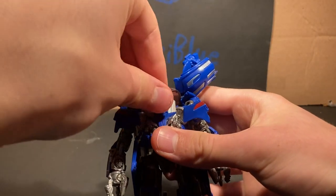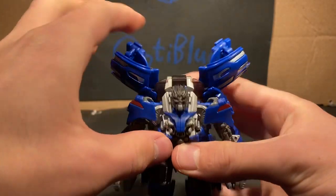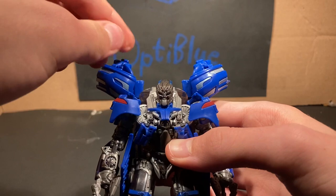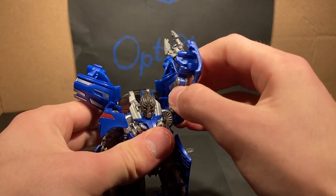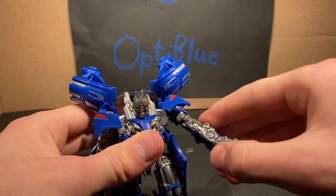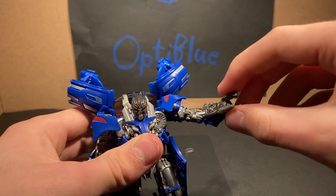Articulation-wise, his head is on a ball joint, so we can get a little bit of wiggly-waggly. He can look up a bit, though not really that far up. He can't really look side to side unless he's looking down a little. The arms can almost do a full 360 until this part gets in the way. They can move in and out, we've got arm rotation, and there's an elbow joint right here. Nothing really at the hand.